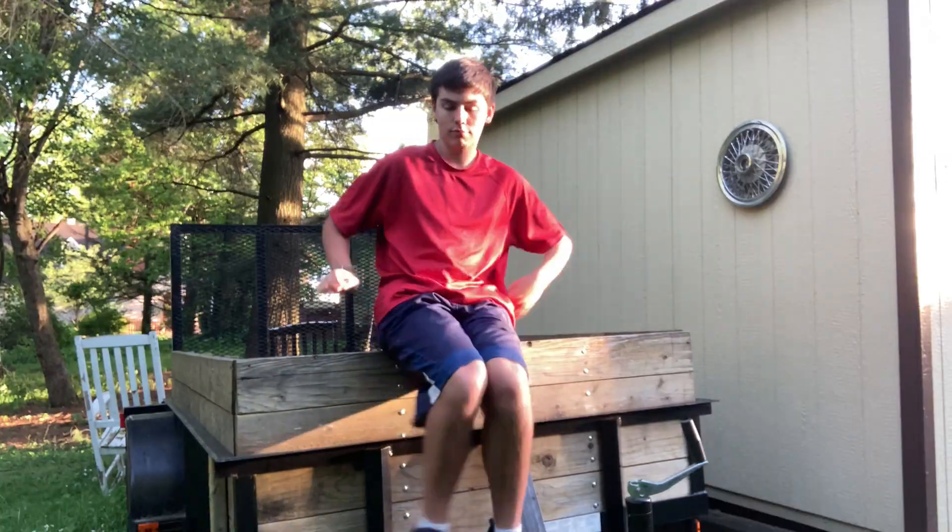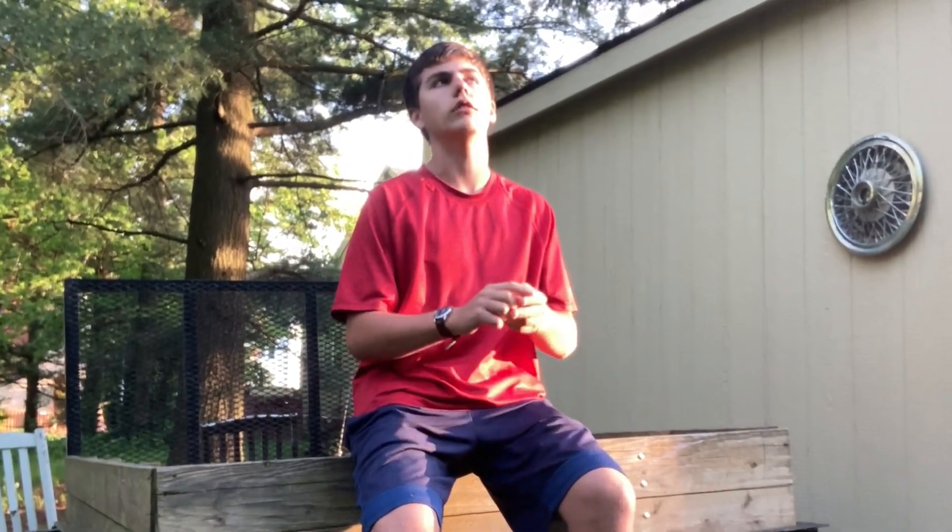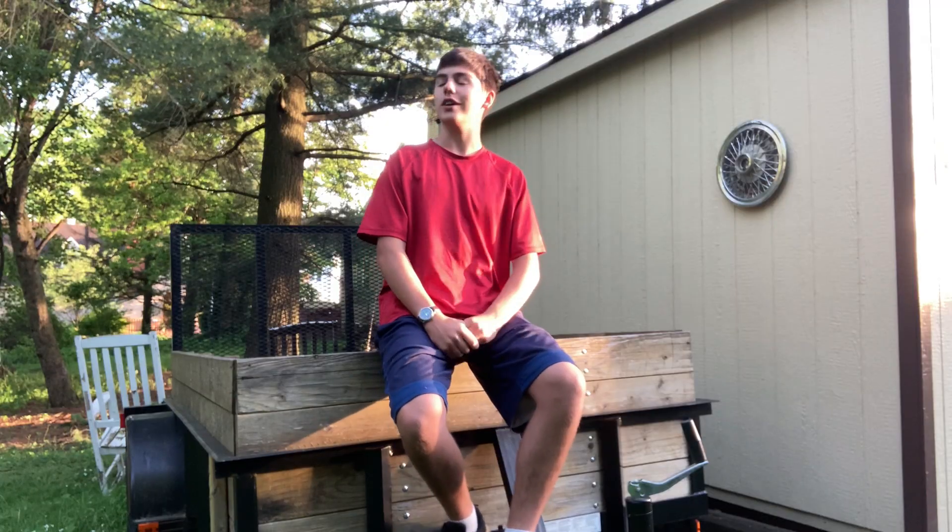Hey, you! Did you post a video about painting your hubcaps black a couple of weeks ago? Yes, I did, actually.